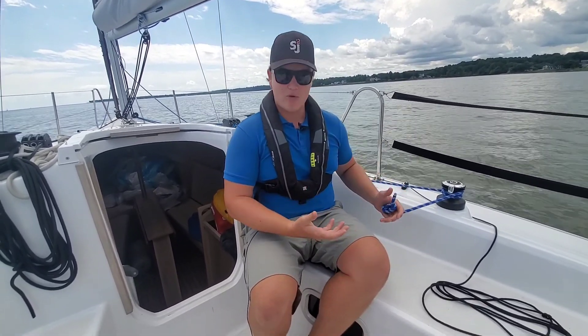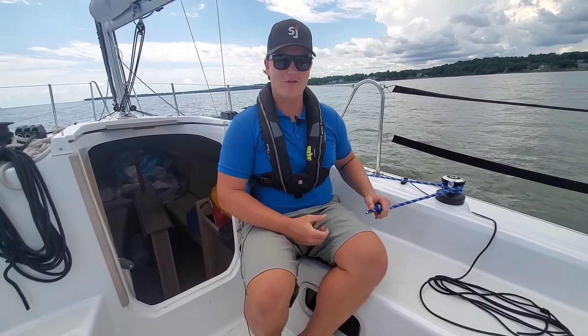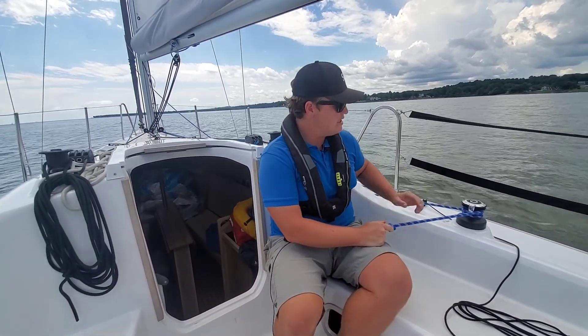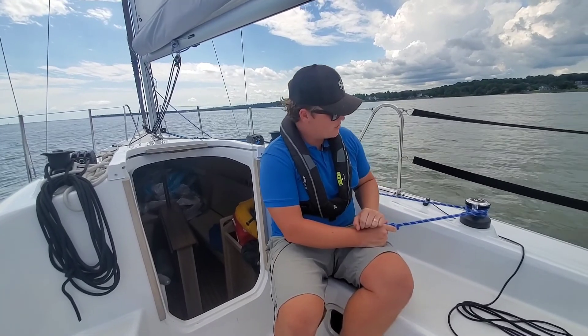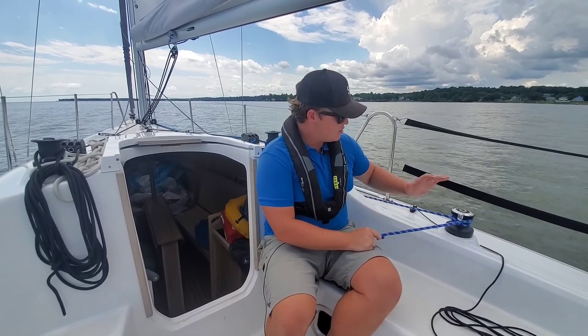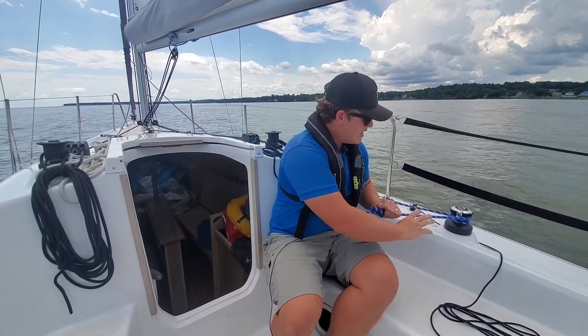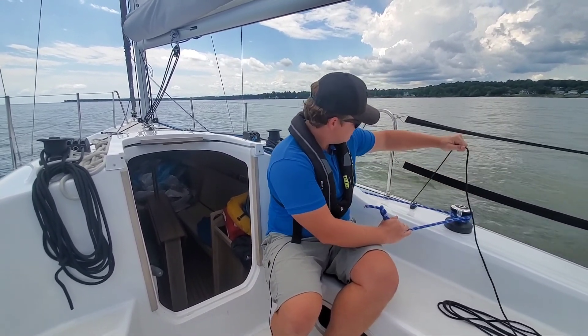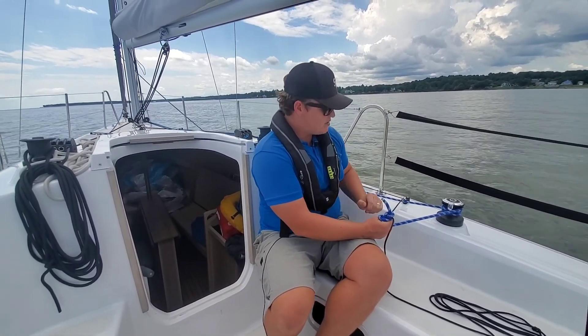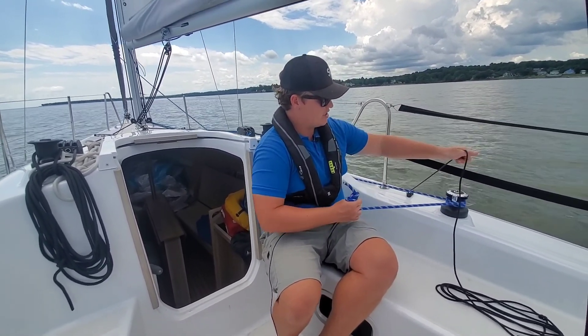It's very important to know how to wrap your winch at that point, so go reference our how-to-wrap-a-winch video. Once I have two proper wraps going clockwise around my winch drum, I'm gonna make sure it's not wrapped in the self-tailing at the top of the winch. But once I'm ready to go, I can go ahead and release my furling line right here. This has a cam cleat on it, so I'm just gonna release it as I pull here.